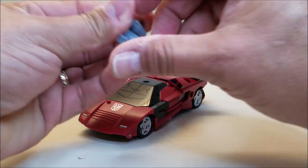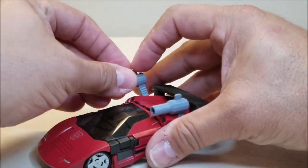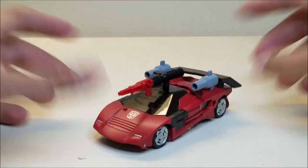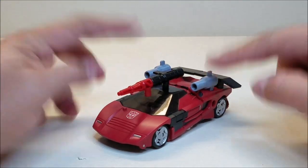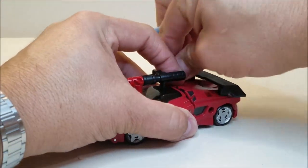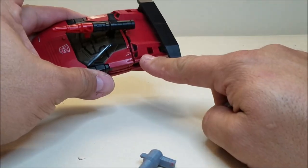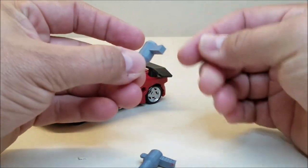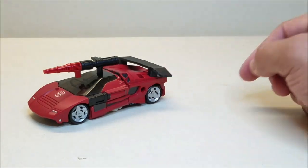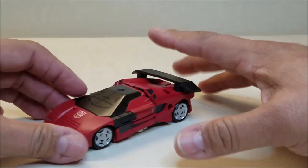If you got the wings, you also got these two little guns which can peg into the front here if you want to give him an attack mode. You can do that and pop these in. These have square pegs specifically meant for the back of the vehicle and then the tabs for the shoulders — he can't really hold these in his hands. I typically just leave these put away and leave the wing on the vehicle, which carries over to the robot just fine.